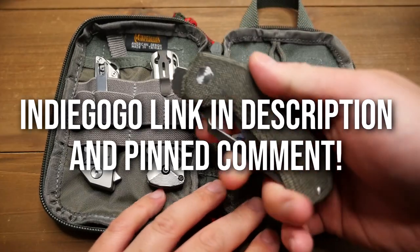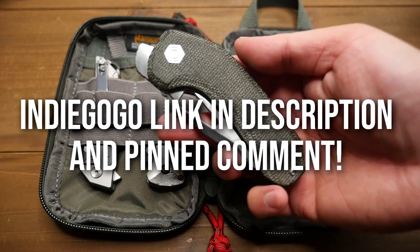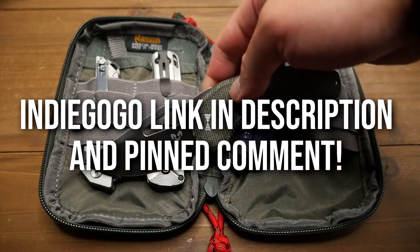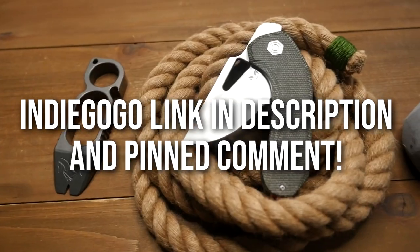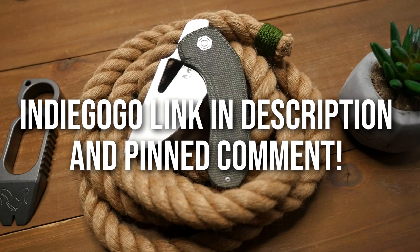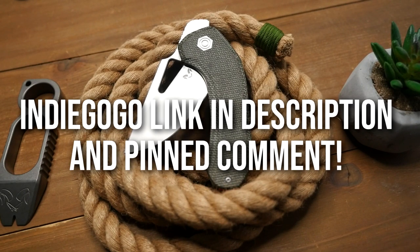At this point in time, Damdesigns is running an Indiegogo for the knife and I'll have a link to it down below. If you're interested in getting one, feel free to check out the page and back that Indiegogo. So thank you for hanging out with me on this one. I hope you like this video and I'll see you all on the next one.